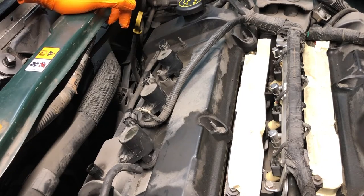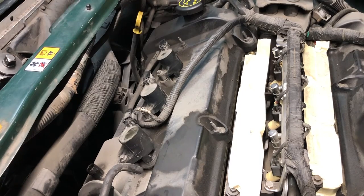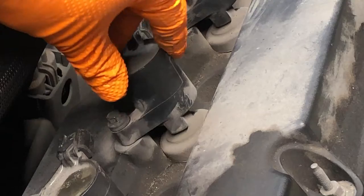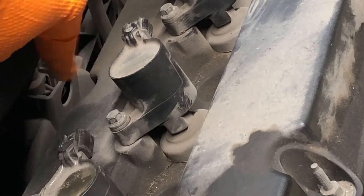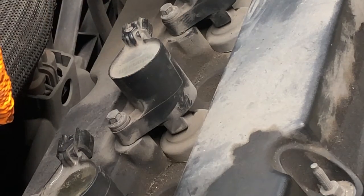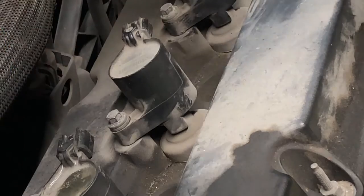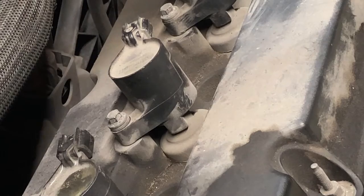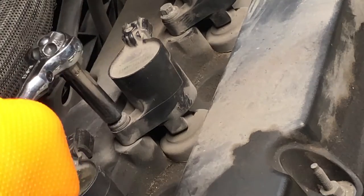I'm going to show you one method I use to get these out. I'm working on the center coil here, which I believe is cylinder 5 — it's a forward coil — but this method applies to any of them really. As you can see, the bolt is spinning and the coil is not coming loose.